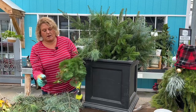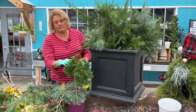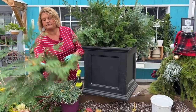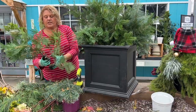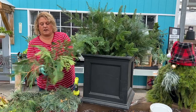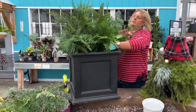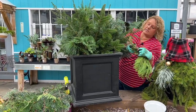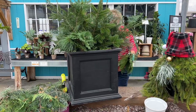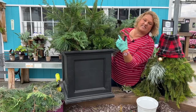I also grabbed some arborvitae, and the arborvitae this year are getting all brown — they're basically shedding. So I'm going to pull out the dead-looking stuff. This is kind of nice because it's thick and full, so we'll just set these guys kind of up in the front. I'm going to tear some of the branches off. I also found some arborvitae that's yellow-tipped in my yard, which I thought would look cool to give a little color breakup in the container.